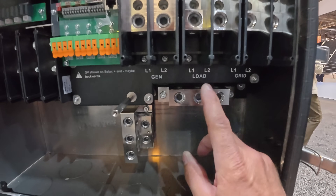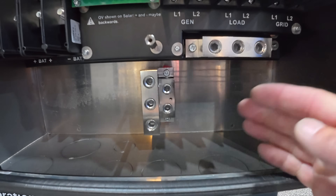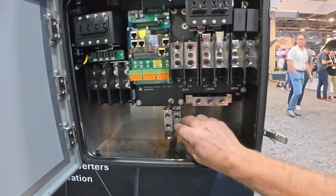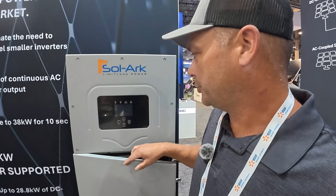Looking inside, you've got your ground bar here. They've moved the neutral bar — turned it sideways — so it's easier to bring your cables in and land on the neutral bar. That's the only real big change on the inside. The screen, if you're familiar with Solark's, is pretty much the exact same programming as before.